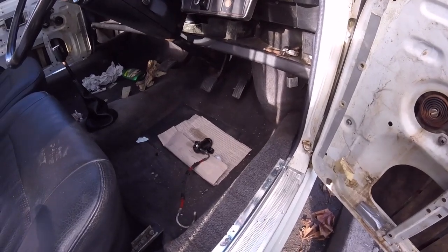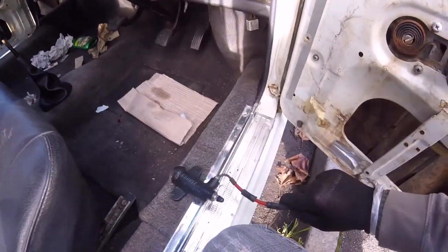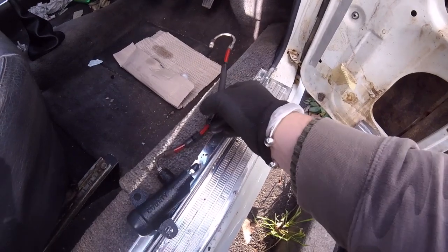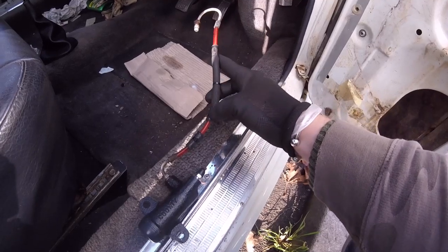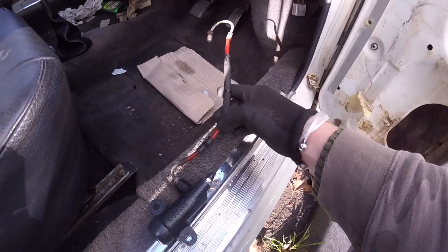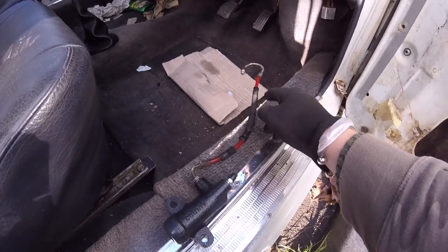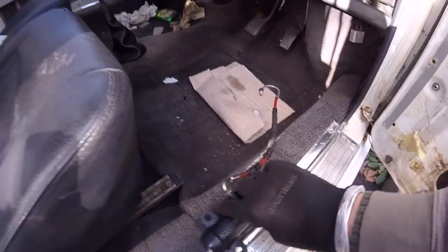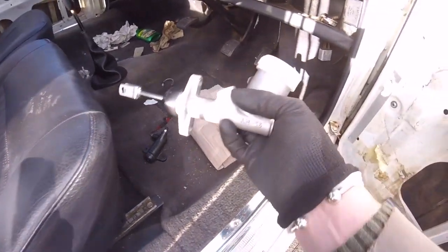Hello everybody, welcome back to the Maxi. Right, well there's been my slave cylinder, which we all know about. I just put the pipe on there loose at the moment. There was some black pipe put over the top of it — obviously it was getting hot and they were worried about the red pipe melting. I tidied it up; it just had insulation tape around it, so I put some cable ties around it to make it look better. And that's that. Then we've got our new slave cylinder.